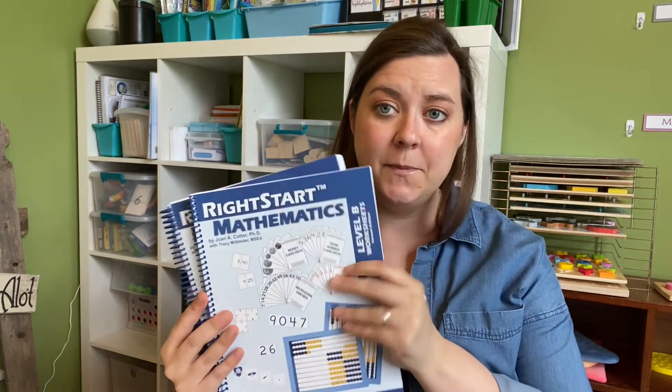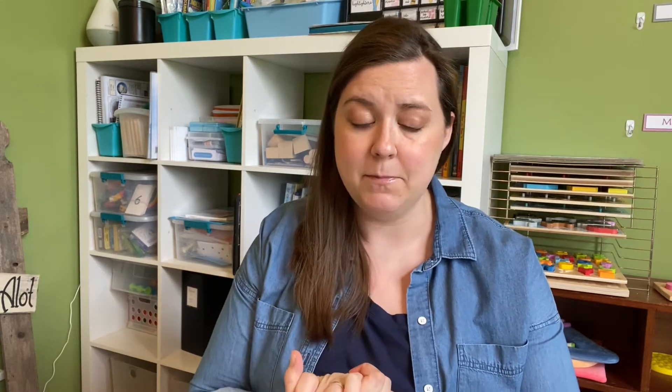Once you've purchased the manipulatives kit and the card game book, all you'll have to get from year to year is just the teacher guide and the workbook for the next level. It is an investment up front - that's one thing people hesitate about compared to some other math curriculums. But number one, it's just that first year where you have to get the kit that is kind of pricey. The rest of the years it's very comparable to other math curriculums. For me, I just felt like the money is worth it. Yes, it's a little more expensive than just buying a workbook from Amazon, but our kids are getting such a better foundation mathematically. In Level B, you'll use almost all the manipulatives - there were only maybe three or four we didn't use.